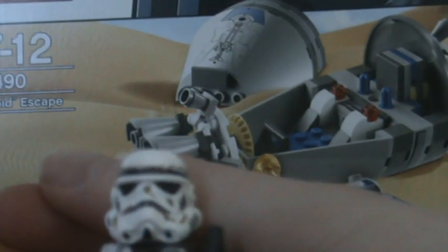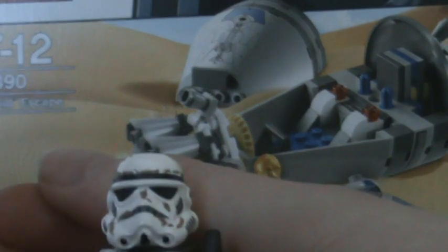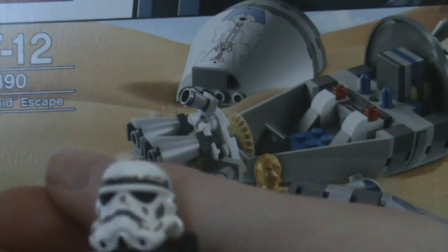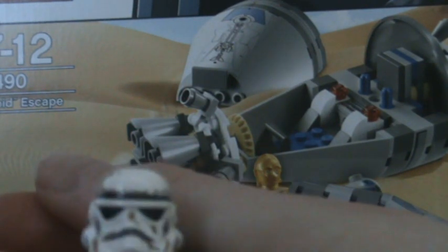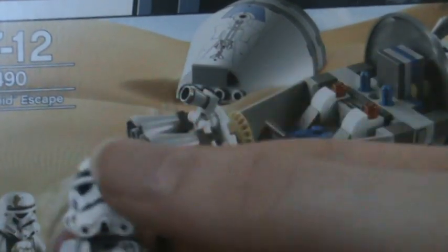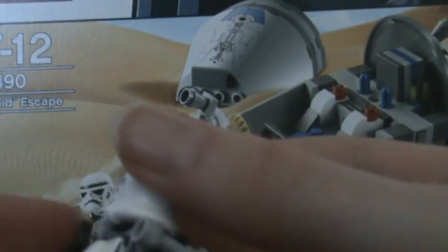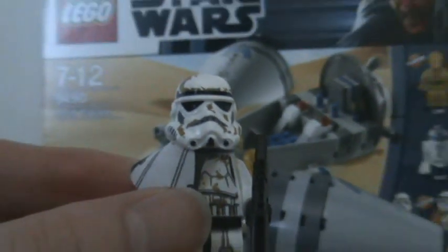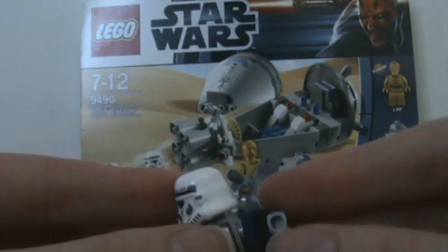This one has some nice dirty marks on it, and a lot of detailing as well — with a printed torso, even printed legs, and printing on the back as you can see. I really do like the leg printing on the minifigure; it definitely is very good and fairly accurate.